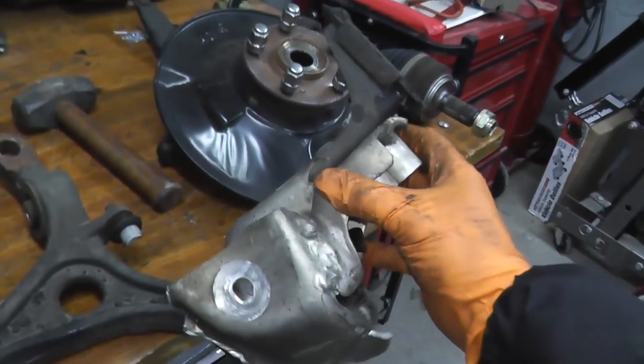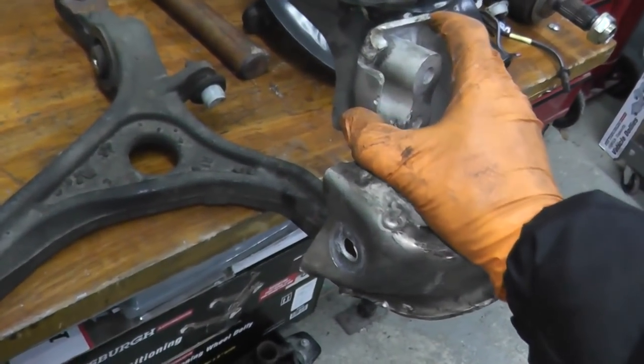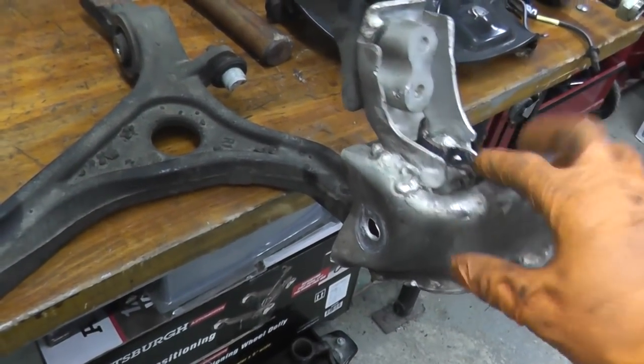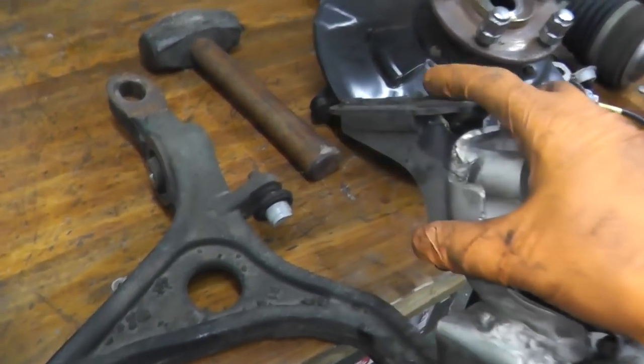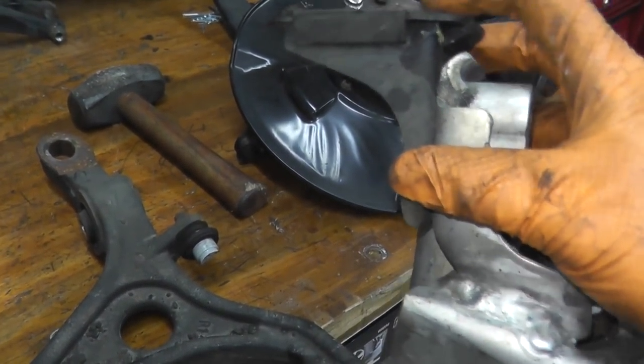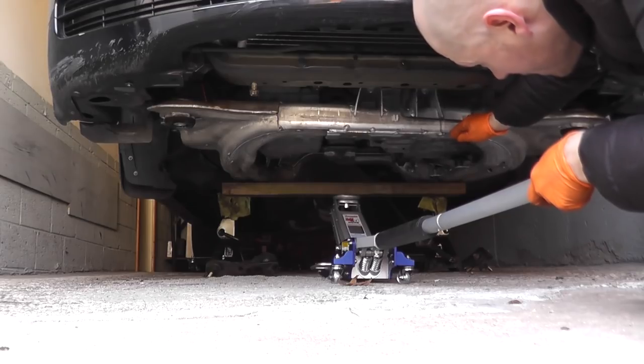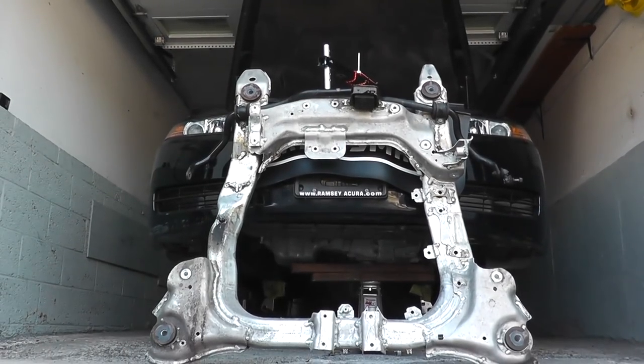As you can see here, once I started to remove some parts connecting to the subframe, it was almost like shredded cheese — parts started coming apart. It was a really, really bad hit. But fortunately, we were able to remove that front subframe and replace it with another unit.